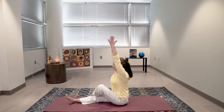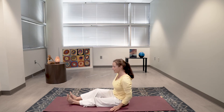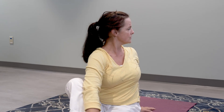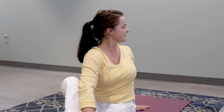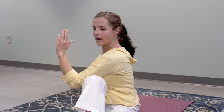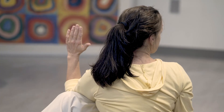One more inhale, stretch up. Drop your arms and switch your legs. Take your left foot and bring it over your right knee. Choose which stretch feels better. If you don't want as deep a stretch, just raise your arms up and exhale, turn towards your right. If you want more of a stretch, inhale your arms up, exhale, turn towards your left and bring your elbow on the outside of your left thigh, gazing over the opposite shoulder.